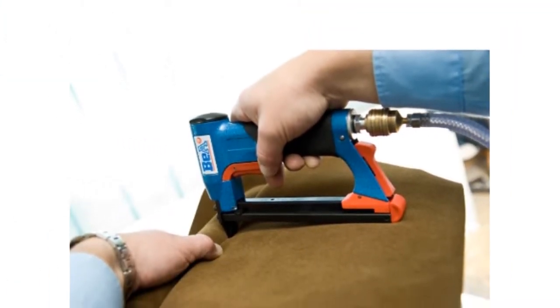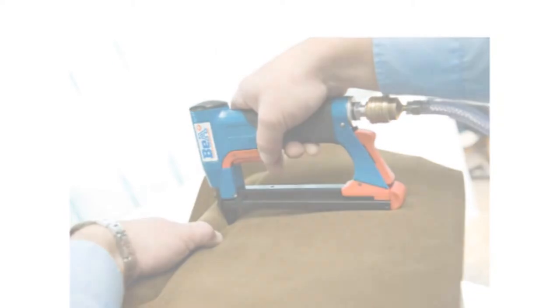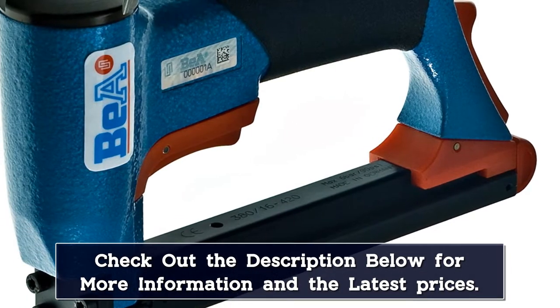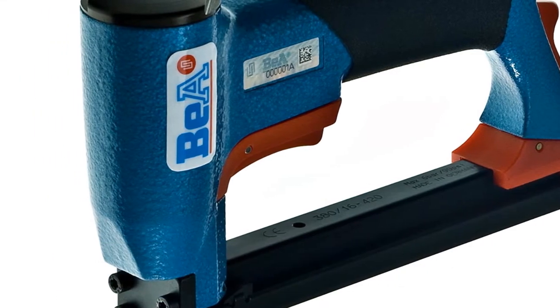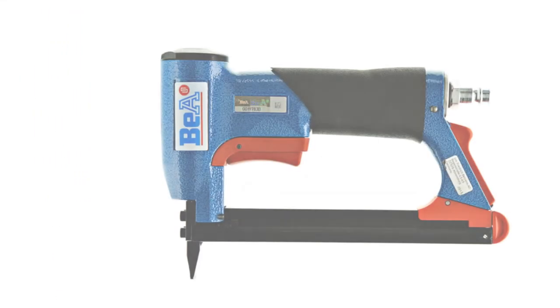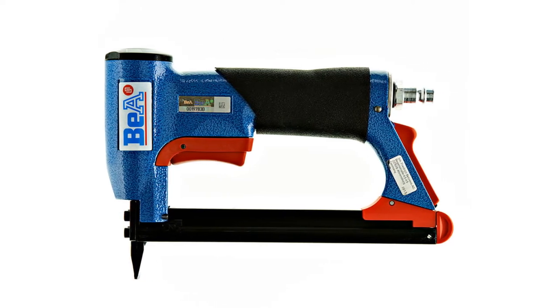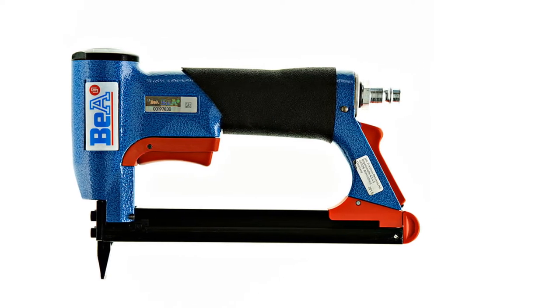Made in Germany out of high-quality, rust-resistant metal, this model achieves a flush fit every time, so there's no need to hammer away its staples after you've pulled the trigger. Use it to drive staples into hardwoods, drywall moldings, and thick upholstery with ease, and enjoy the fact that it is very quiet.